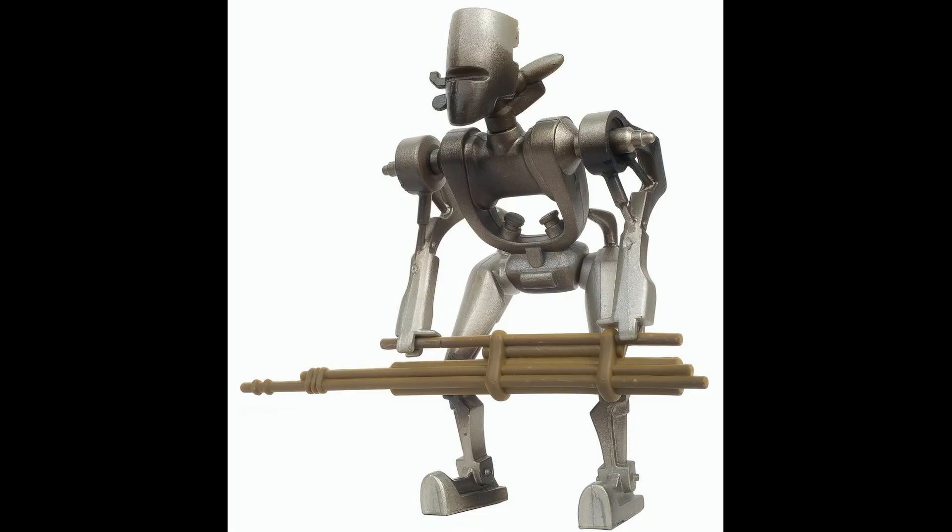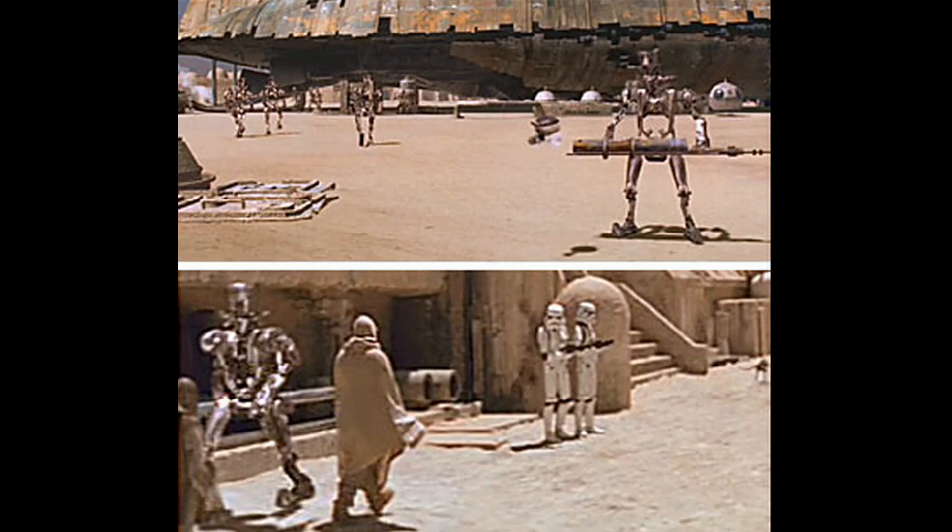The ASP-7 was a model of labor droid manufactured by Industrial Automation and employed by the Galactic Empire. It was a simple yet extremely versatile and adaptive model of the ASP series droid, used for gathering, harvesting, drilling, hunting, building, and generalized labor. The base model was capable of only the most menial tasks, but the ASP-7 was designed for easy upgrades. Their programming could be easily adapted and the physical structure contained many unused upgrade ports where new hardware or tools could be fitted. They were known for being the best-seller model of the ASP series droid.